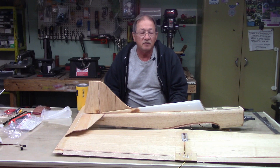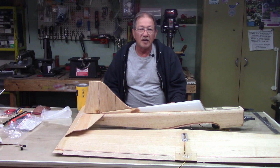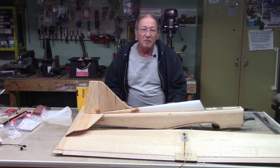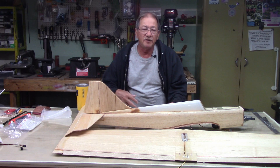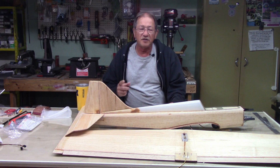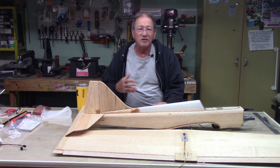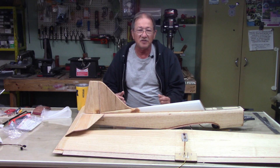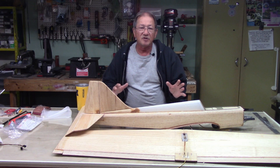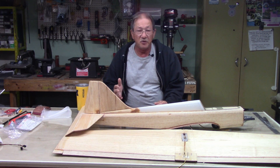Hi everyone, welcome to SIG Cougar Build Part 20B. I'll be doing some things on the fuselage — some glassing. But before we start, I'm going to apologize for not getting this video out sooner. What happened is I started the season with one plane, my giant Super Sportster, and it just wasn't enough to make it through the season flying-wise. I just have this thing about having only one airplane, so I put the Cougar aside and all my other projects and went into building mode.